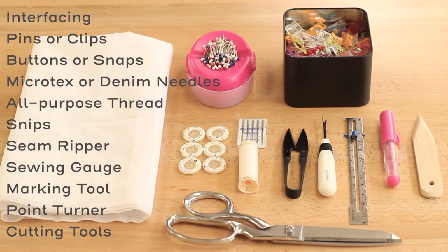For this project you're going to want to read through the instructions and gather all your materials. We're going to need interfacing, pins or clips, buttons or snaps, Microtex or denim machine needles, all-purpose thread, some snips, a seam ripper, a sewing gauge, your marking tool of choice, a point turner, and your cutting tools.